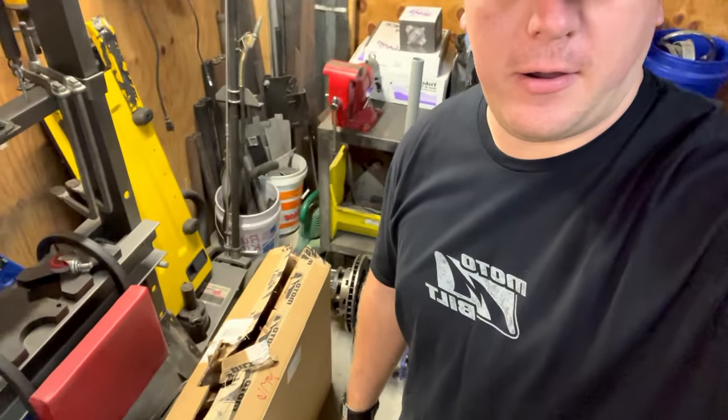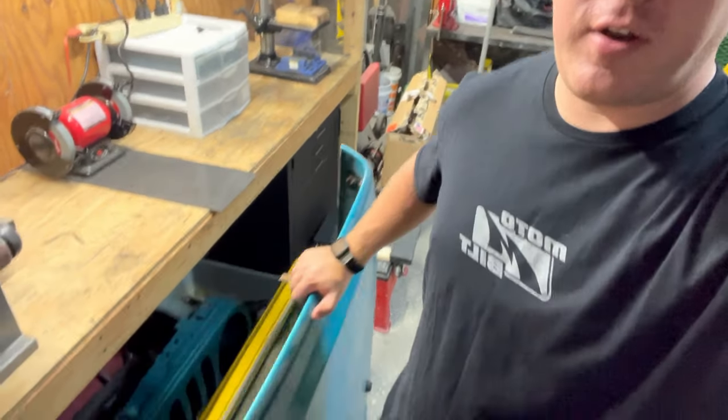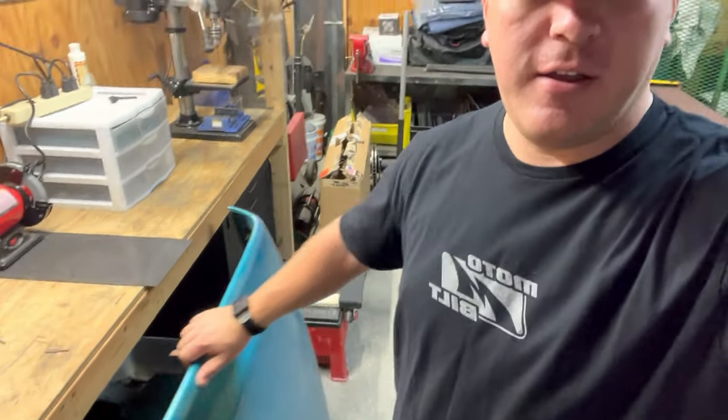I've actually got a box right here from MotoBuilt that's got some parts I'm going to put on. I've got a fresh hood right here, a fresh grill, and a windshield — I'm kind of hiding those. Basically I'm going to throw everything at it, coat it the right way, do it once and do it right.